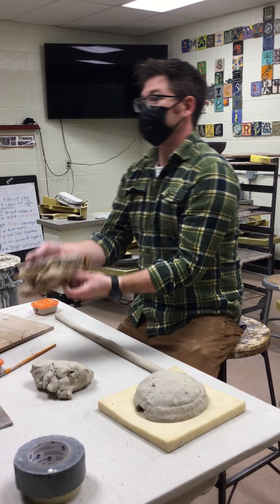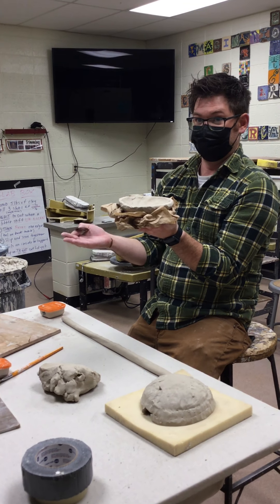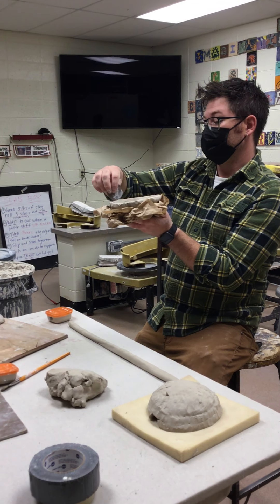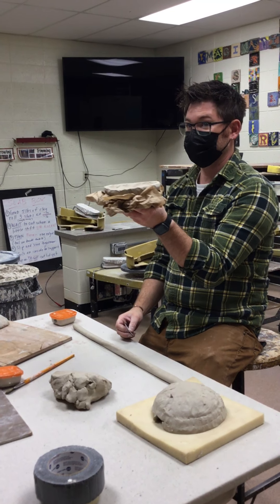Depending on where we add the coil, it will make the form go in or out. If we add it more to the outside it's going to go out; if we add it more to the inside it will go in. So we're making a ball — where do you think I should add it? Outside, right.